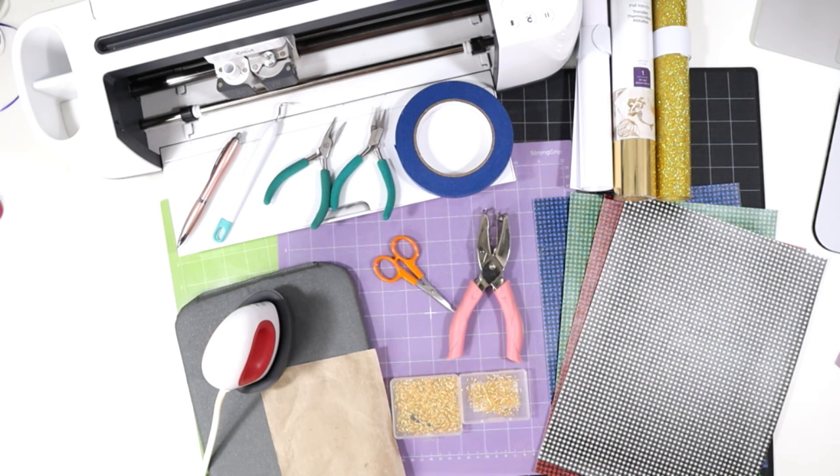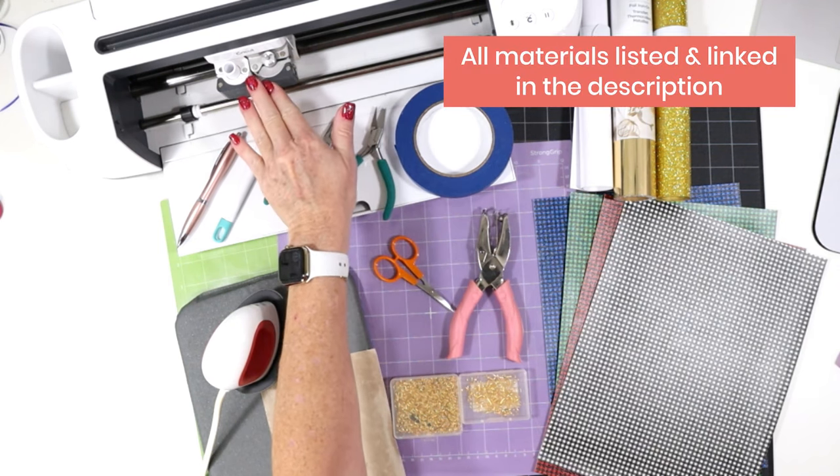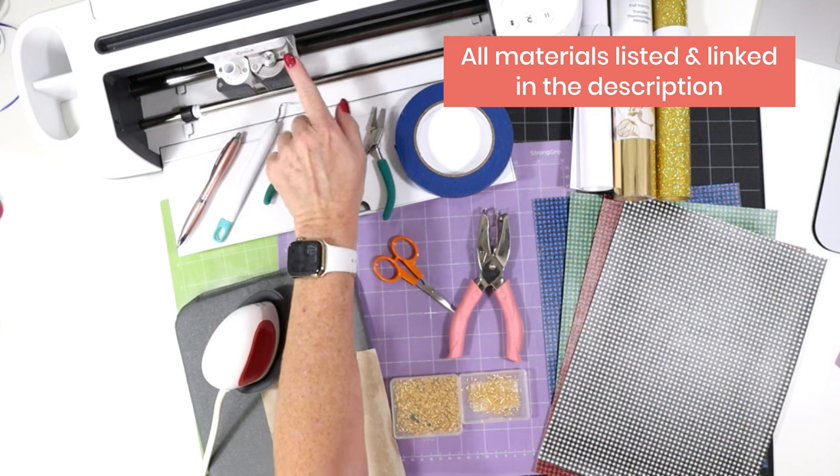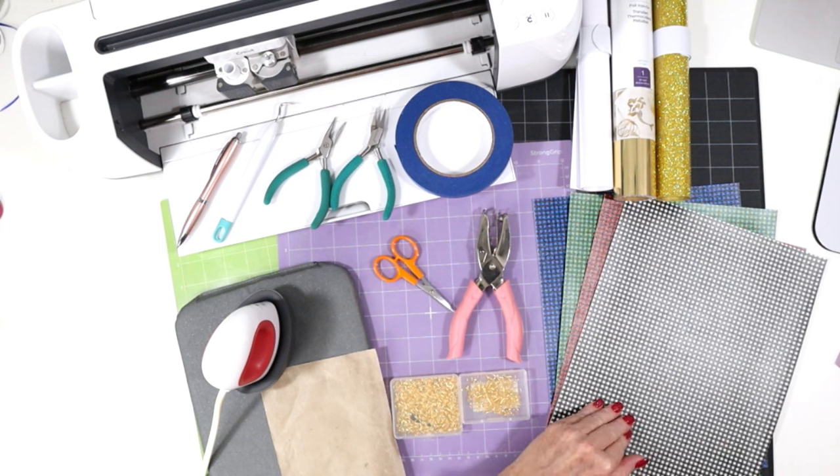Let's go over the tools and materials we'll be using to make this project. I'll be using the Cricut Maker today, but you can use any of the current Cricut machines because we'll be cutting the faux leather with the standard fine point blade that is included on all of those machines.